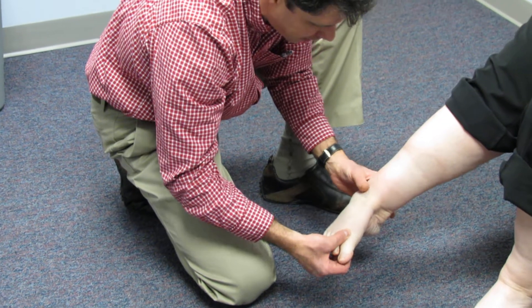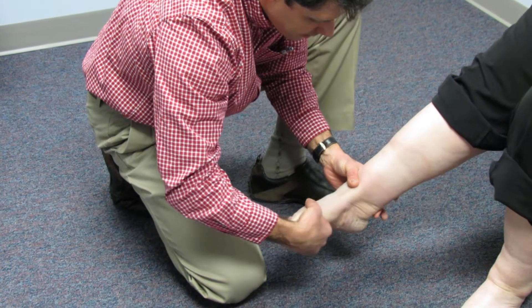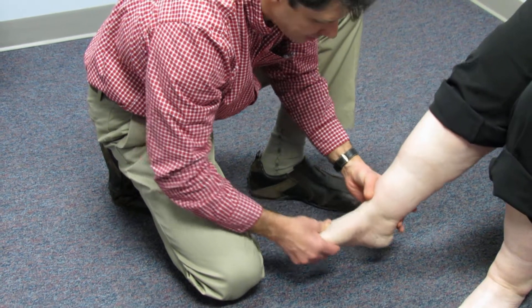We're going to have her do it one more time — point down and turn in. Go ahead, and see how it collapses really easily.